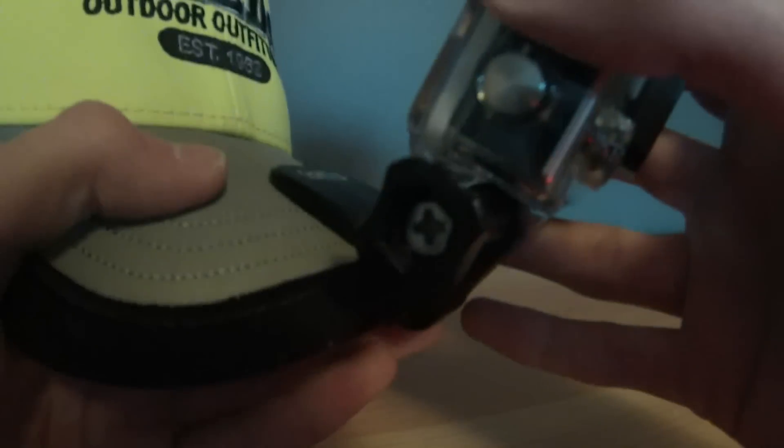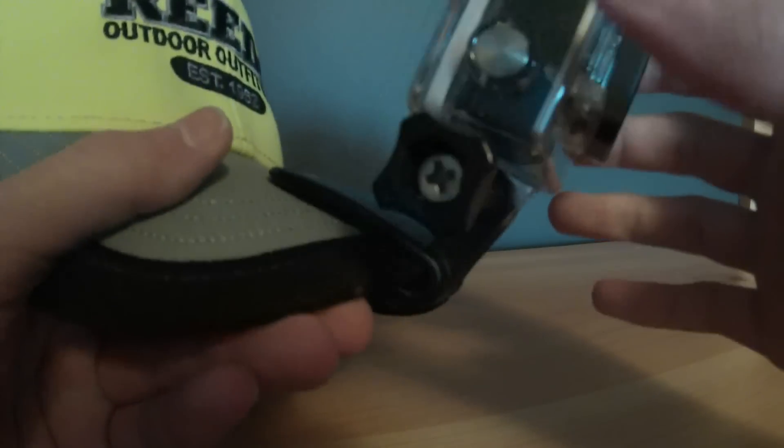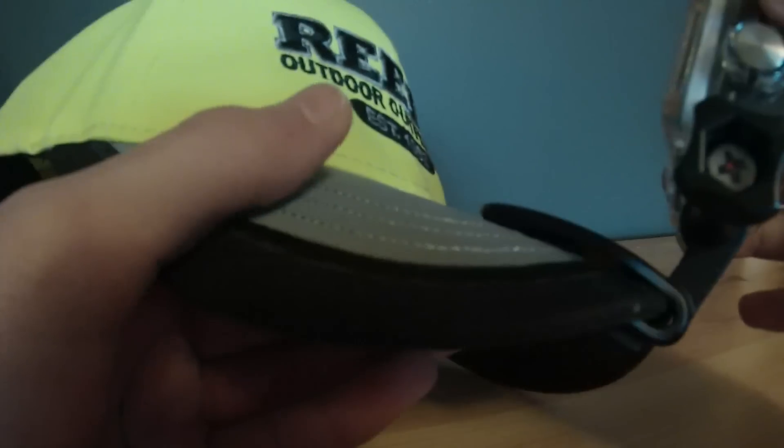If you want to put it on the front of your hat you can slide it on there. If you want it on the front or the back, the frame mount would probably be the best solution because it makes the GoPro a whole lot lighter — even though this new Hero 3 Plus housing is already a lot lighter — and you probably wouldn't want the battery backpack or the LCD backpack on.